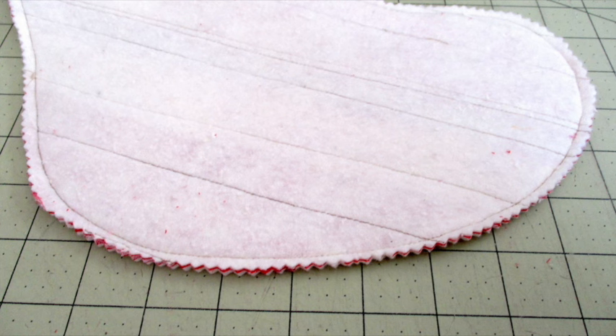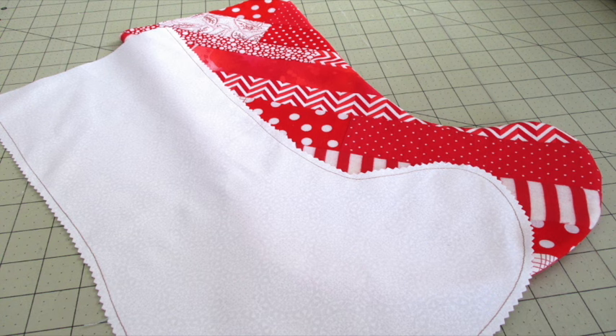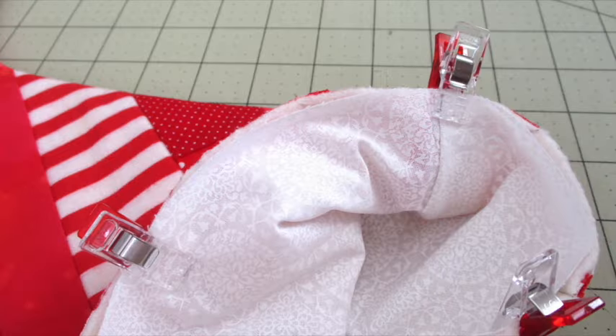To reduce bulk, use pinking shears to trim between the stitching lines and the edge of the fabric pieces. Turn the quilted piece right side out and press it. Do not turn the lining piece right side out. Place the lining fabric inside the quilted stocking piece. Align the right edges and the seams at the top and use fabric clips or pins to hold it in place.